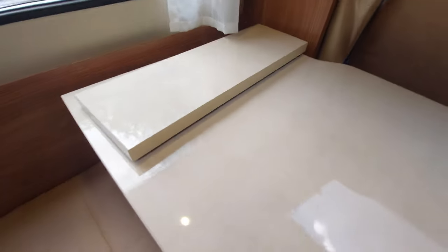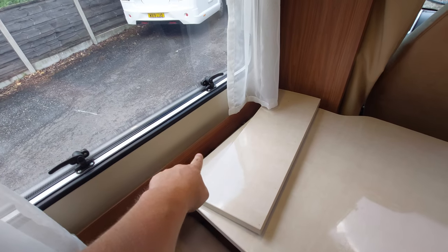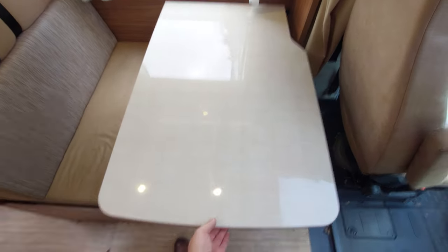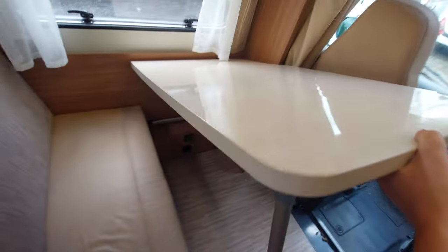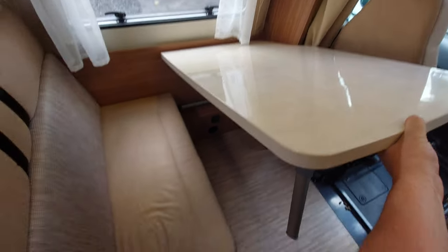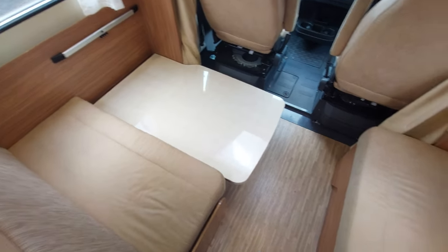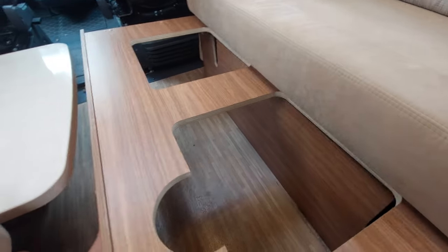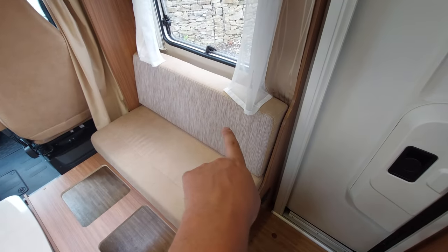There's also an extension for the table underneath — a telescopic rail — and that section sits into the exposed blank area to extend the table further around. To take the table off, lift it up, angle it so the leg is off the ground, and lift it off the rail. To make the bed, place this cushion on top of the table in its lower position, slide this section out and place it flat on top to form the bed surface.